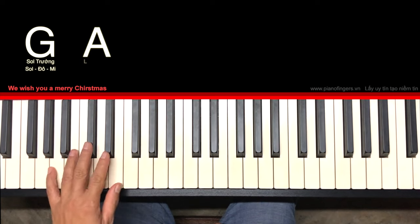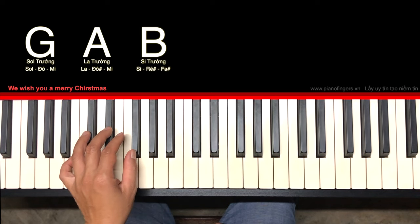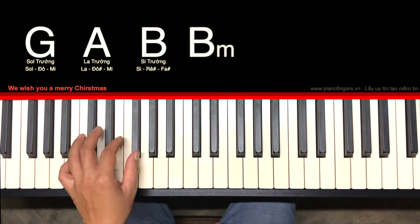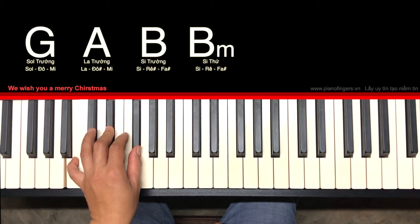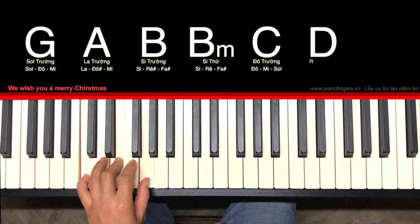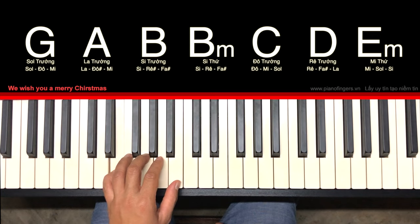Tiếp theo hợp âm La trưởng là Đô thăng Mí. Hợp âm Si trưởng là Si, Rê thăng, Pha, Pha thăng. Ở đoạn B là Si thứ — cái Rê này không phải là Rê thăng mà Rê thường. Các bạn phân biệt Si thứ và Si trưởng nhé: Si trưởng là Rê thăng và Si thứ là cái này. Tiếp theo hợp âm Đô trưởng là Đô, Mi, Son. Hợp âm Rê trưởng là Rê, Pha thăng, La. Hợp âm Mi thứ là Mi, Son, Si.